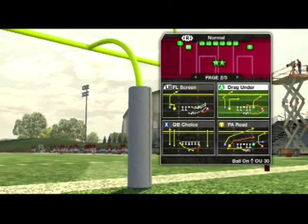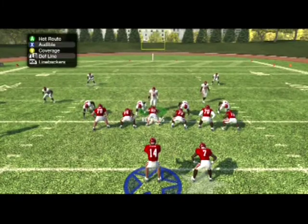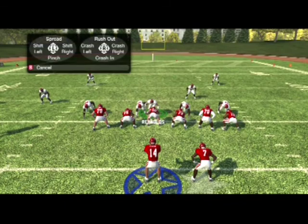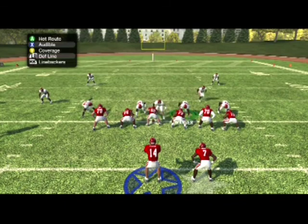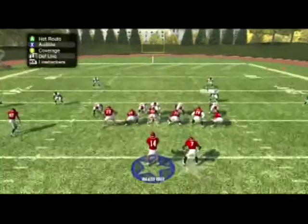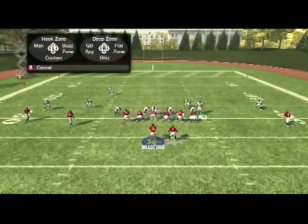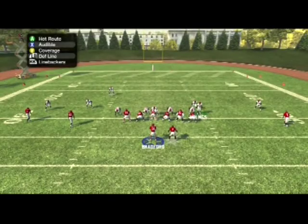It doesn't take a lot of steps. We'll practice it against a regular 3-wide formation. Basically what you want to do is hot-root the line to crash to the left, then hot-root the right side defensive tackle and have him blitz straight down. Then you select the strong safety and manually bring him down — he sometimes will come down by himself, but a lot of times you have to manually bring him down — put him next to the defensive end and re-blitz him.